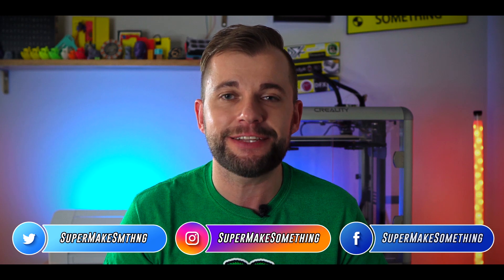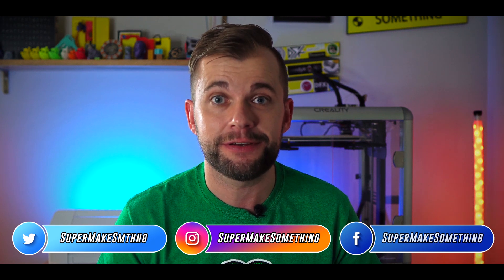Based on my early tests, the Zero 2W is the perfect embedded computing platform for maker projects. I already have tons of electronics projects in mind that I can't wait to get started on, so be sure to follow me on social media for a behind-the-scenes look at what I'm working on next.